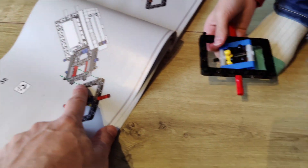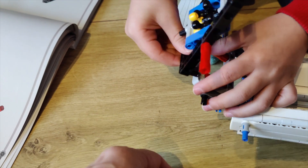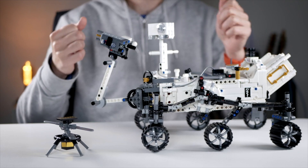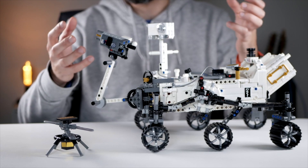It's quite difficult, so the age range of 10 plus — I think that's about correct. I did a little with my five-year-old son. He wasn't able to do all of the technicalities, but he just loves space exploration so much that we made this together. After about 40 minutes, I ended up doing the rest.